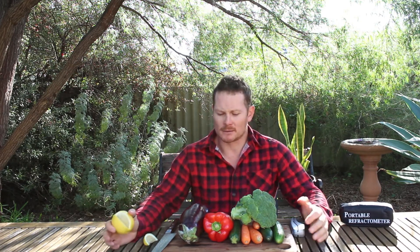It can help you figure out the best time to harvest your crops and what time of day is best to harvest. If you're consistently getting low readings, you know that you need to improve your soil by using compost, worms, or other liquid fertilizers.